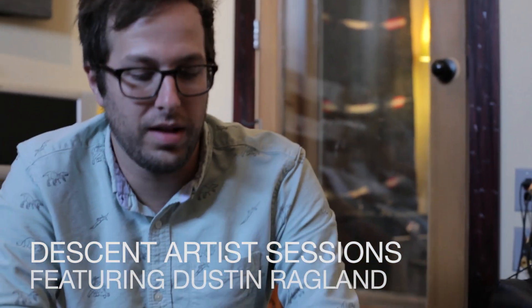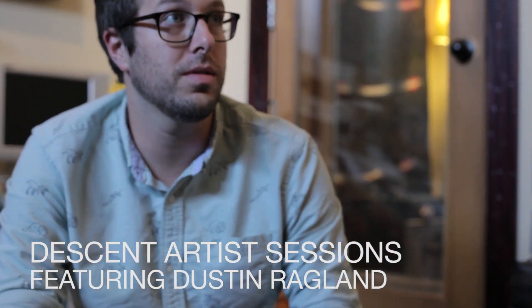My name is Dustin Ragland and I do drums, loops, and percussion. I'm going to be running a few different analog drum machines through the Descent, as well as talking through how to set it up as a re-amp device, much like a plug-in or analog outboard effect in the DAW.